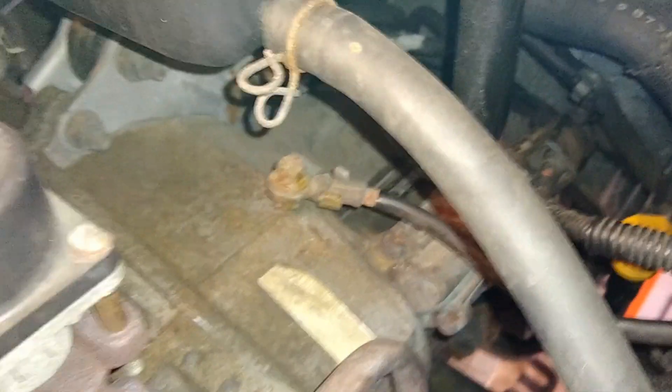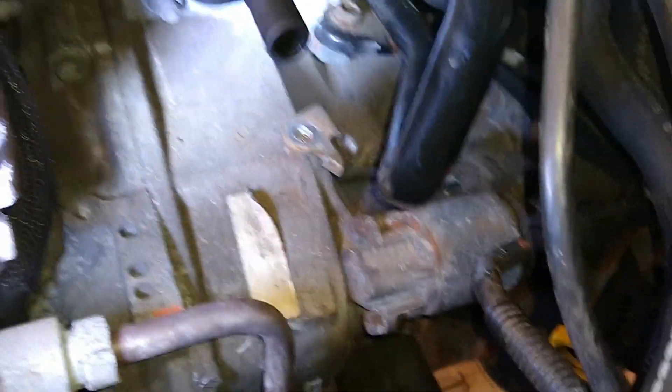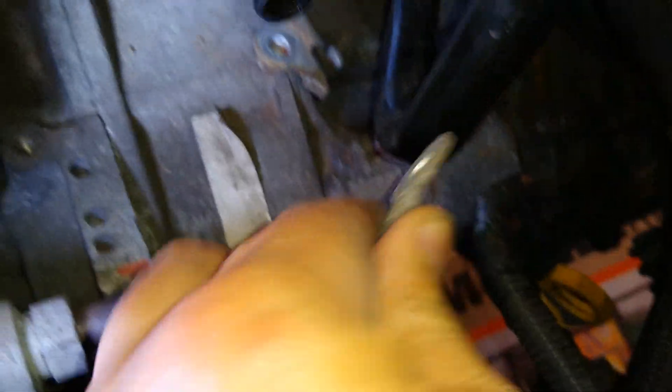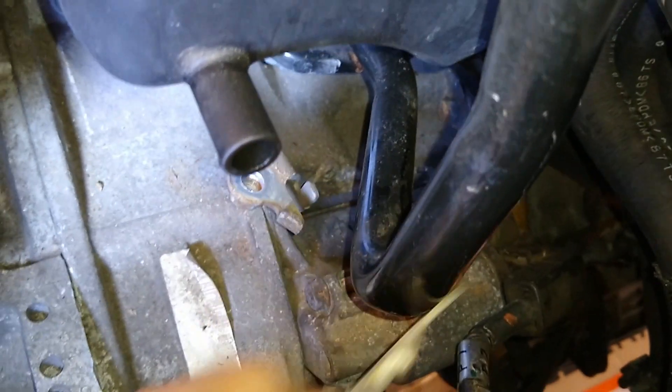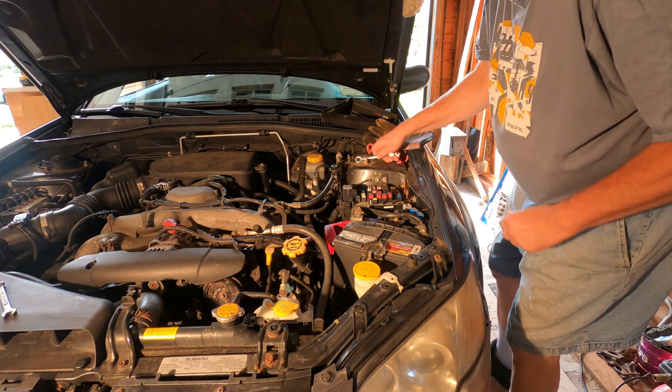There's that one down there and also that one there. This actually goes to the battery — that's the negative cable for the battery, so might as well clean that ground point too. The battery negative cable had a really clean connection to the block. I'm just going to brush it up a little bit and put it back on, and install my new ground lug with it. This one is 10 millimeters.